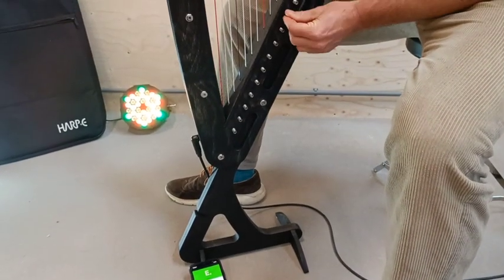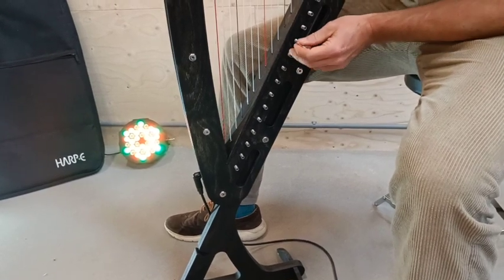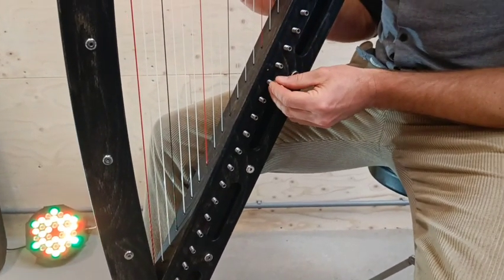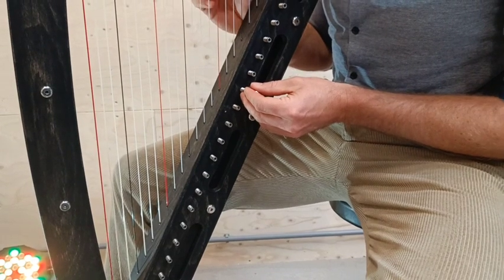The Harpy is extremely compact but you still get a lot of strings in a really nice range. The lowest string is the C one octave below middle C on the piano, and from there you've got three and a half octaves going up. The C notes are colored red and the F notes are colored black.